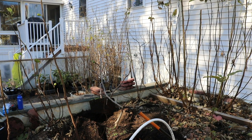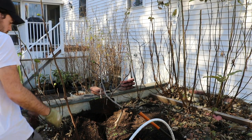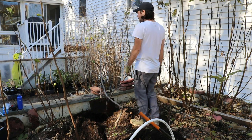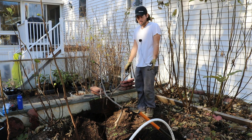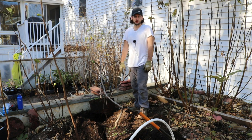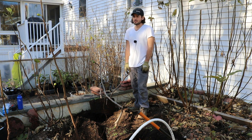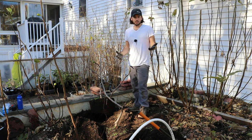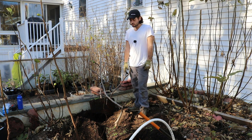All right everybody, this is Ross. In today's video we are planting some fig trees, and right now it's the fall. I would argue this is probably the best time to be planting your fig trees — really many fruit trees. For most of us, the fall is really one of the best times to do this. Second best would obviously be the spring.